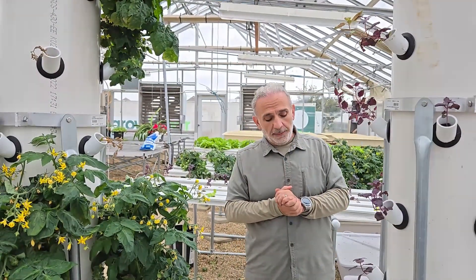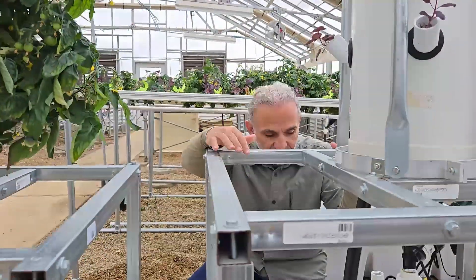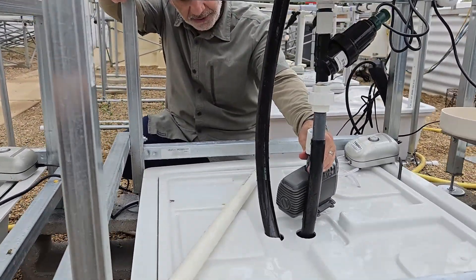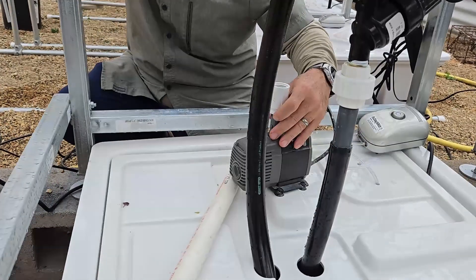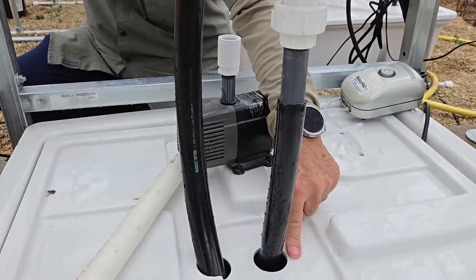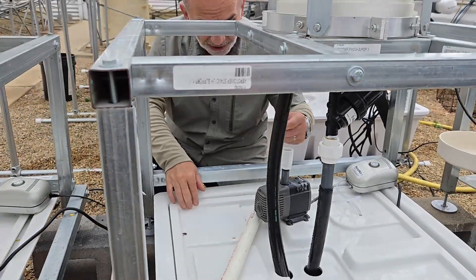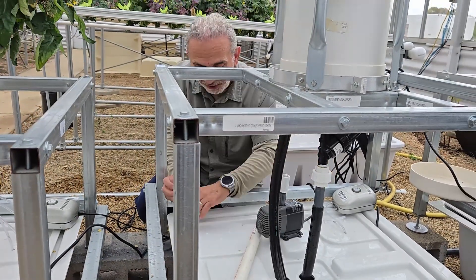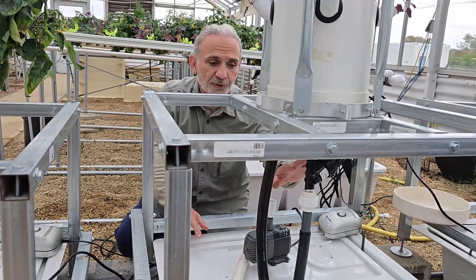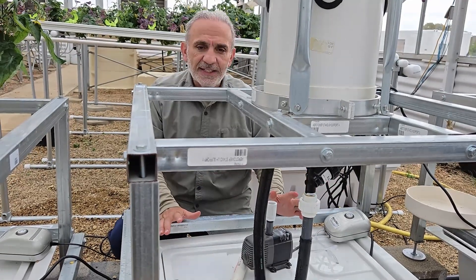So that was one problem. Another problem is, before we made modifications, this is the original pump and it was attached here, and the slip was right here at this edge. So you can't lift the lid to do any work. You want to lift the lid to check the pH, EC, add water, whatever — but you have to turn off the system, turn off the slip. Too many steps, too many things.